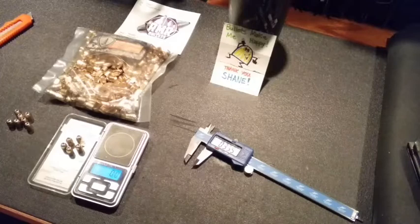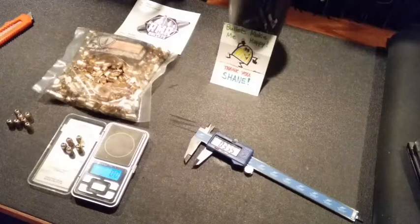They're saying when they shot these through gel, they're getting about 117 to 119 grains of bullet weight retained after going through the gel, so that's actually really good too.